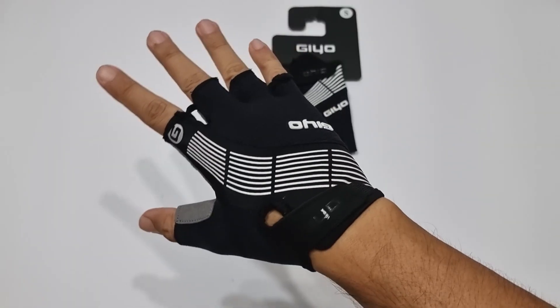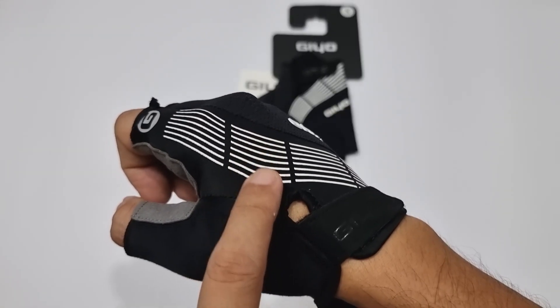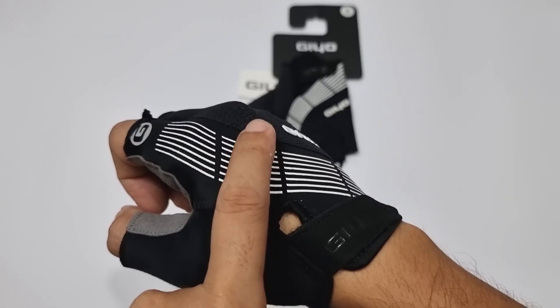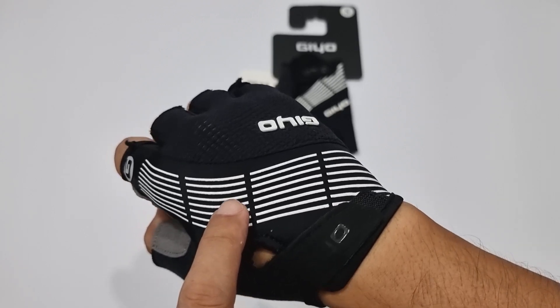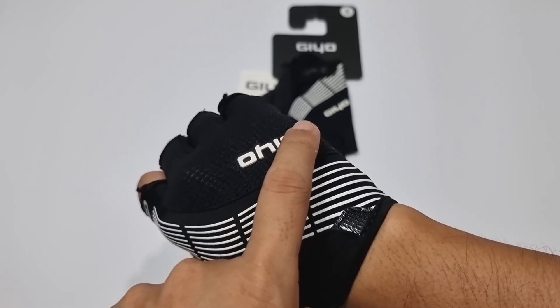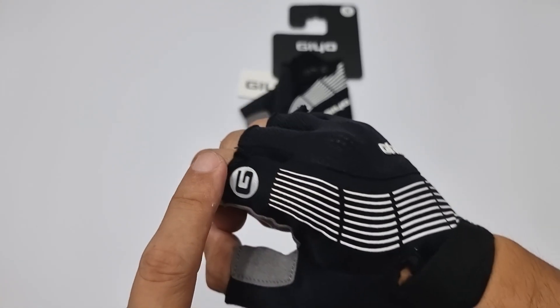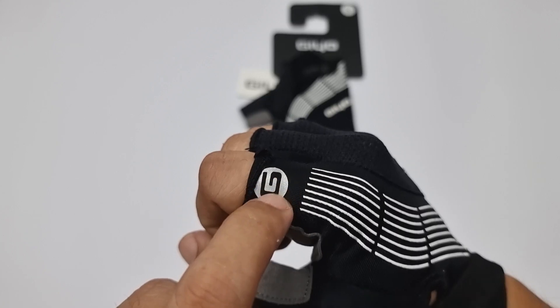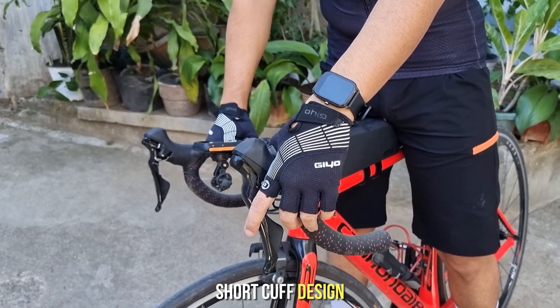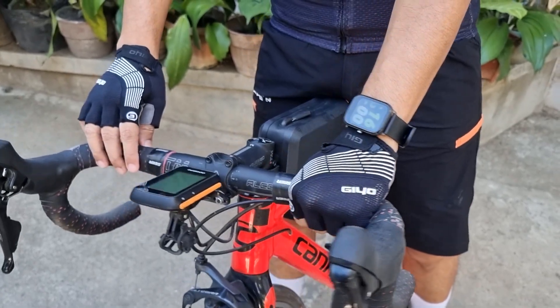Ayos talaga. Hag fit yung feeling sa pangkalahatan. Rubberized itong mga white strips at reflectorized na rin, so sakto for visibility at night. Same rin for this G.O. logo — rubberized at reflectorized na rin. Short cuff ang design ng gloves na ito, so sakto sa mga gumagamit ng smartwatch na may heart rate monitor during rides.